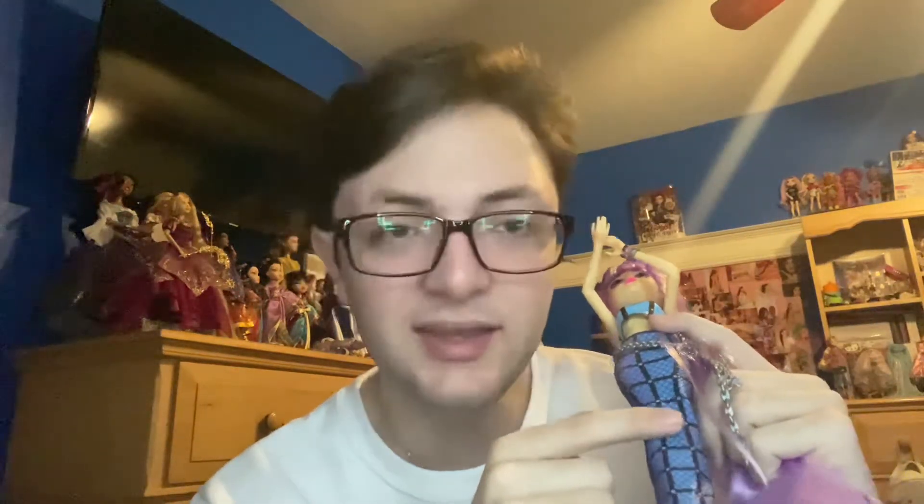Her actual tail has a sort of iridescent shift — it has a kind of caged-looking effect over the scales. When you rub it, it honestly kind of feels like what I would imagine tiny mini scales feel like, which I think is really interesting. I'm pretty sure it's just the fabric plus the printing they used, but it does add a lot to the feeling that she's a mermaid — I like it a lot.